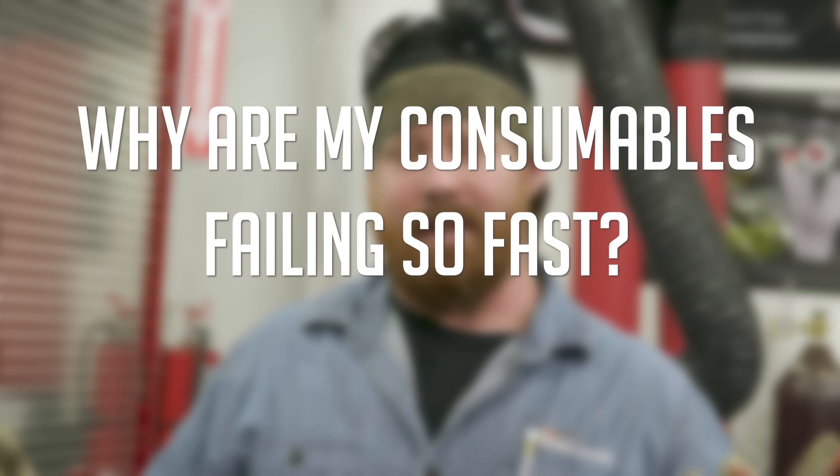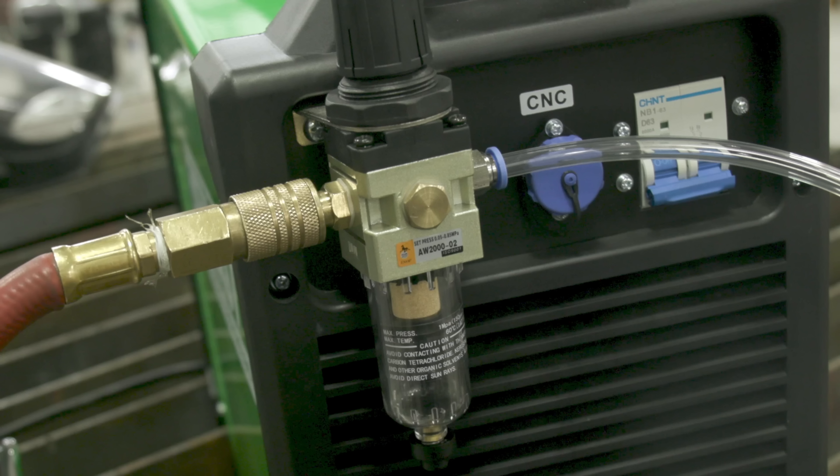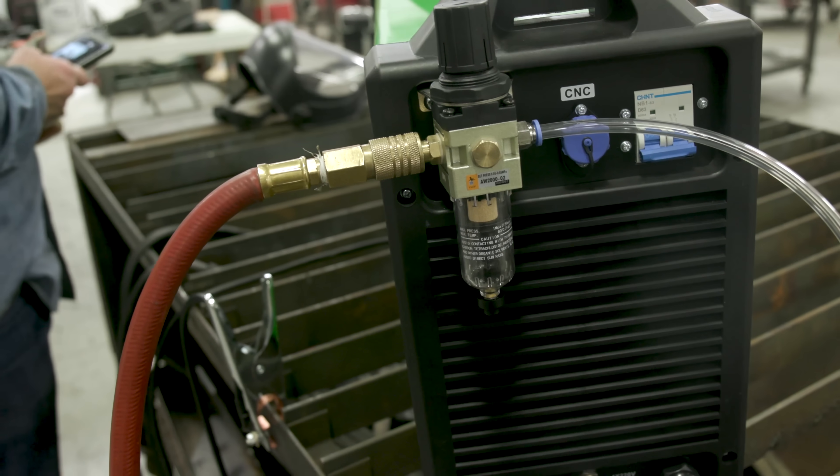The last question ties into consumable life — question four: how do I keep my consumables from deteriorating too fast? The best thing you can do is make sure you have a good quality air dryer hooked up to your machine, whether it comes from the air compressor itself or is attached to the machine. The new Everlast already has an air dryer built into the back. If you have moisture in your lines, it's going to cause pitting, poor cut quality, and destroy the life of your consumables.